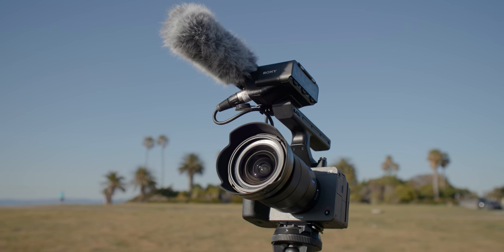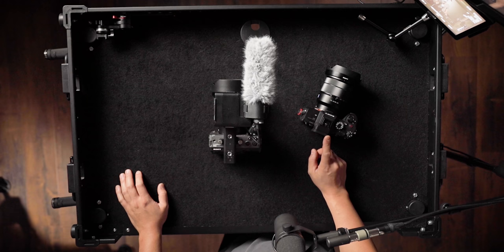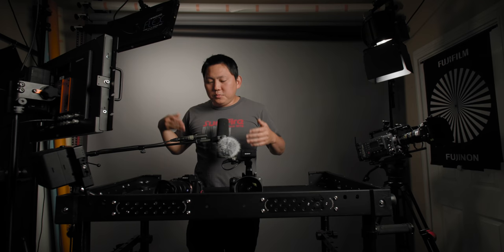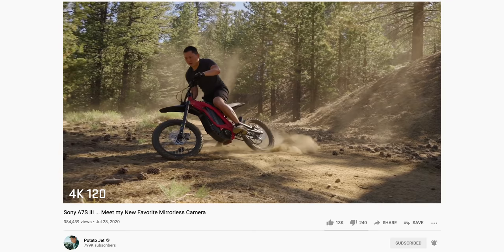So here it is, Sony's FX3 — the most compact camera in Sony's cinema lineup. You've probably already heard the news that it's basically a re-housed A7S III. The guts of the camera are pretty much the same: the same specs, the same colors, the same slow-mo capabilities. But that's not a bad thing. The A7S III is an incredible camera — it's literally the camera that made me jump ship and start using Sony as my daily driver. I'm already late to this, so there are already a whole bunch of other videos out there about this camera. But let me ask you guys some questions and let's go answer them.